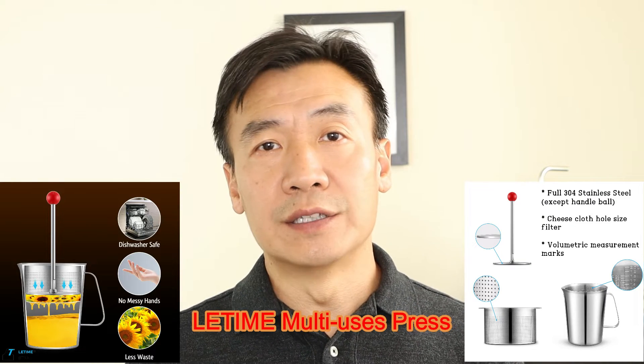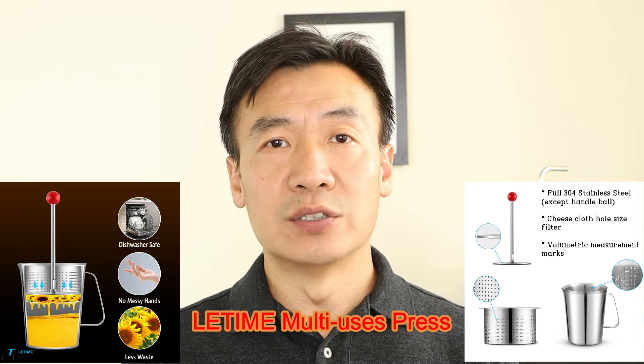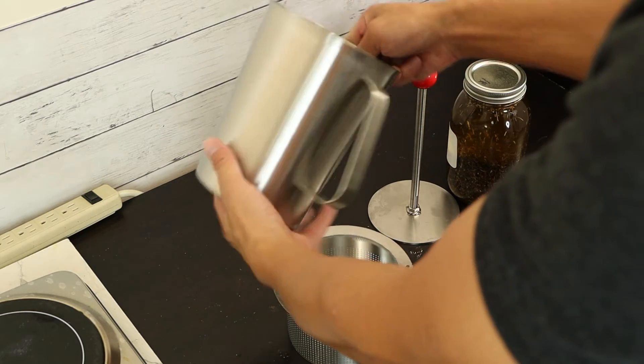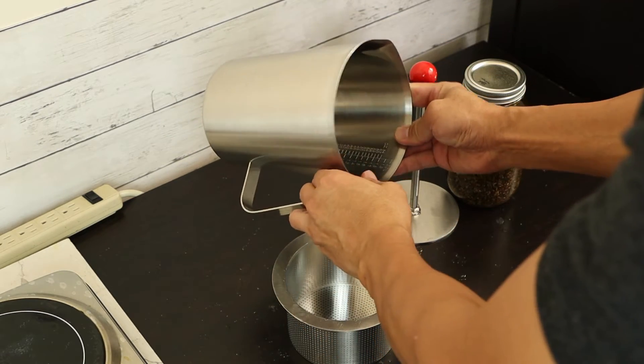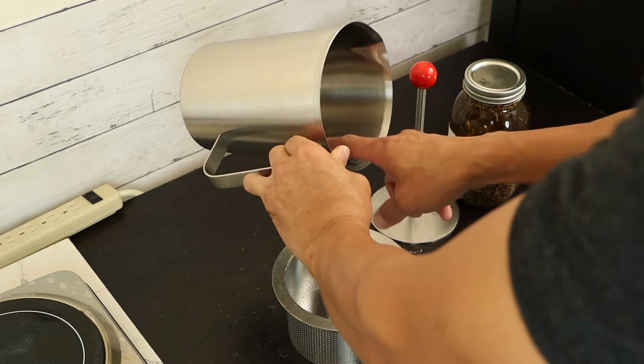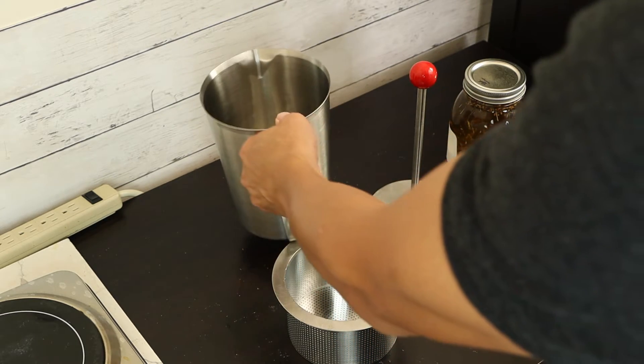Today I want to introduce you to a new tool I invented — it's a hand-use press. It is dishwasher friendly and keeps your hands clean. The press has three parts. This first part is a collector — it's 2 liters in volume and has marks inside so you can see how much oil you've collected.